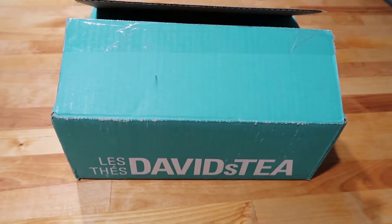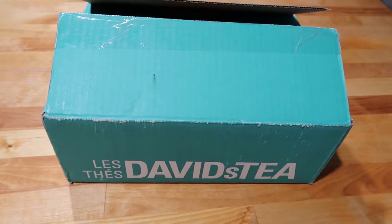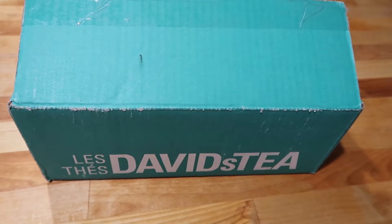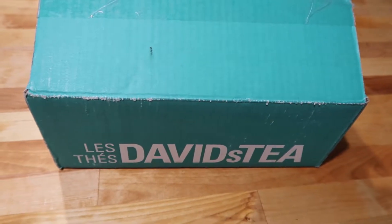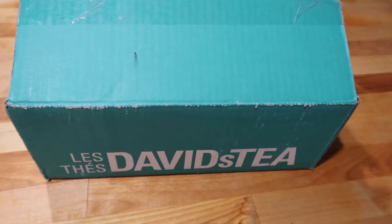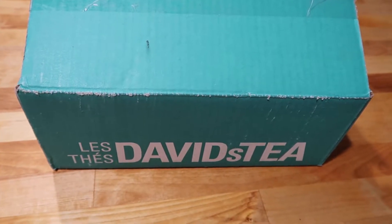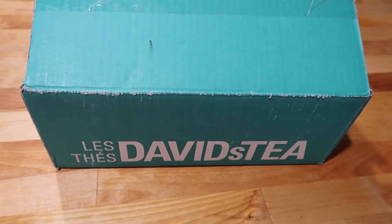Hi friends, it's Jessi here. Welcome back to my channel, or welcome if you're new. For today's video, I am so excited to be bringing you a David's Tea haul. This is the first order from David's Tea that I have placed since November. It's been a long time coming and I am so excited.